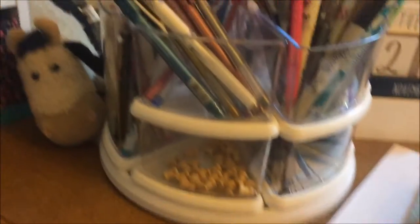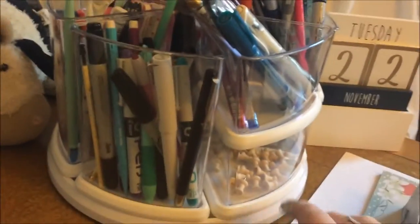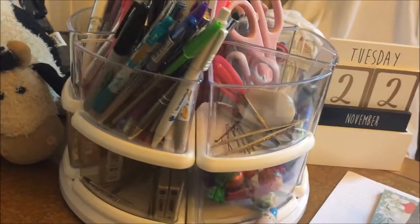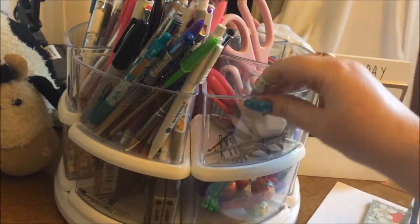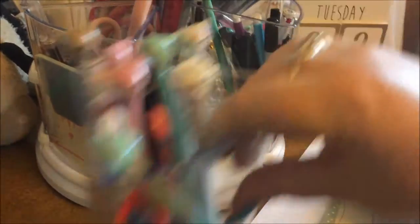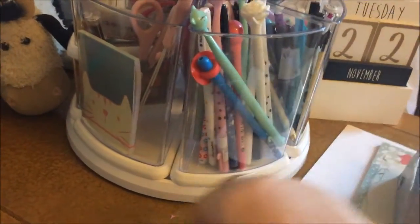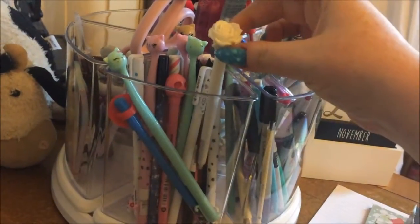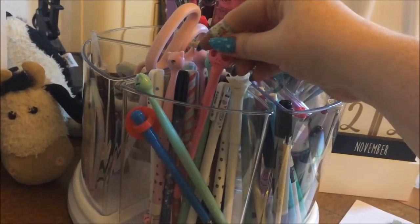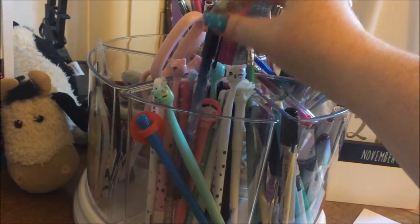This is a carousel storage solution by Do Crafts or Paper Mania, which I picked up at The Range for about ten pounds. It has six little tubs and three longer ones. They come with lids but I've put the lids at the bottom to use them as pen pots. In this one going around I keep all my fine gel pens — the 0.38 millimetre ones. I love these pens so much; they're my favourite to use in planners.